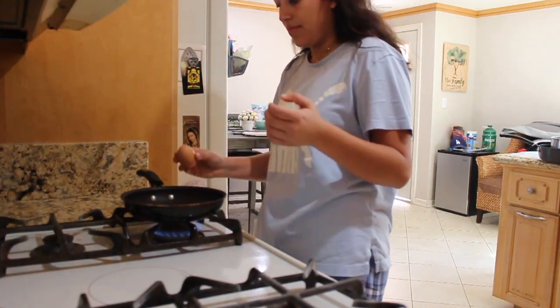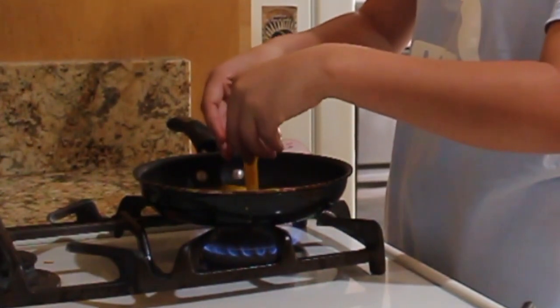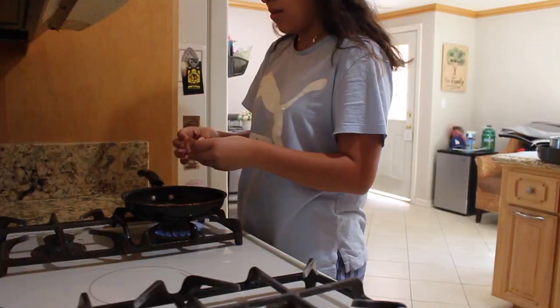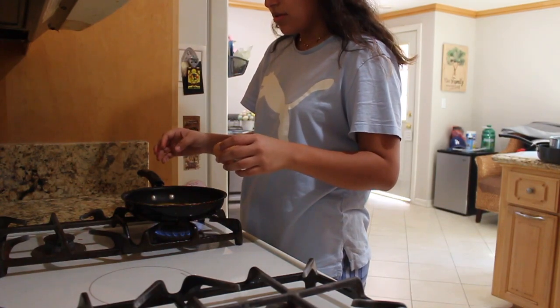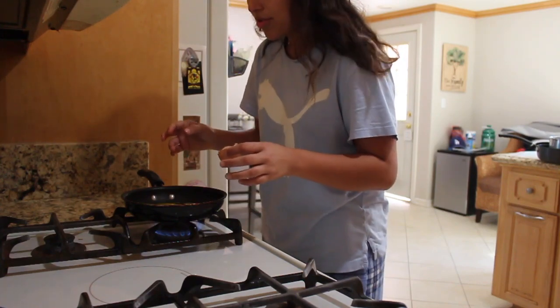Wish me luck! Oh, I broke the yolk! Mom... I broke the yolk!